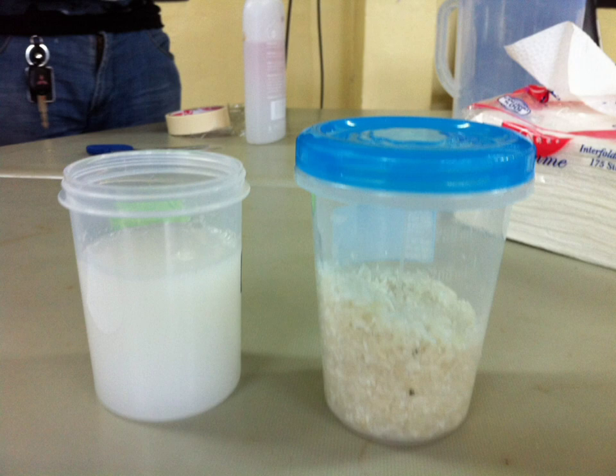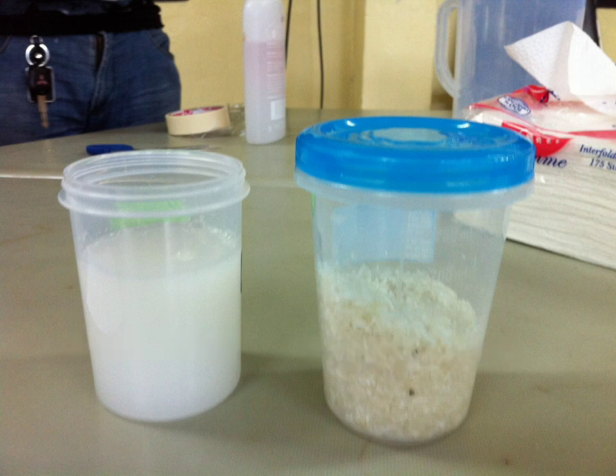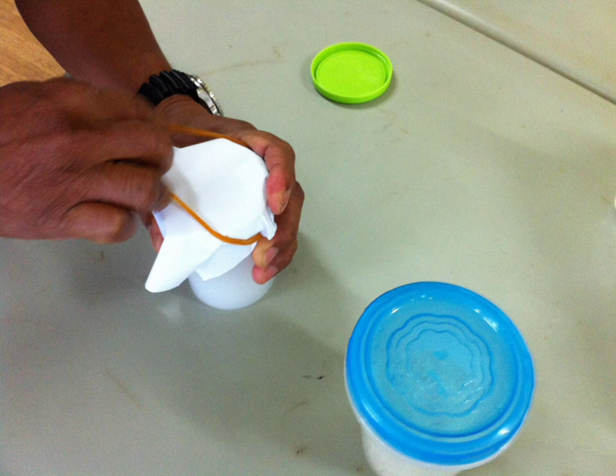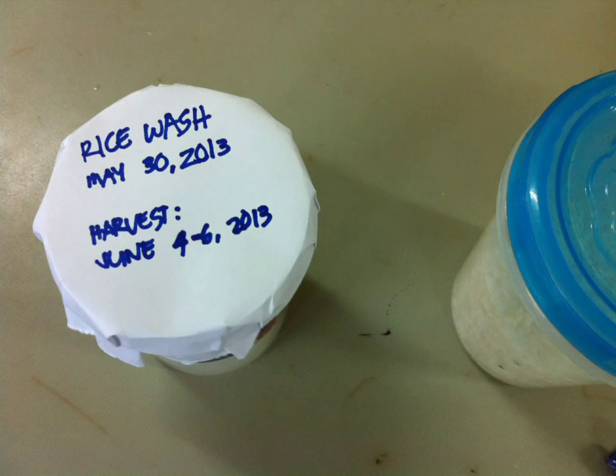After sanitizing the materials needed, all we need to do is simply collect the rice wash and separate it from the washed rice. Then, using a cloth or clean piece of paper, cover the container that holds the rice wash and make sure it's tightly covered with a rubber band. Just leave it covered for 5 to 7 days so that it would attract the bacteria into it.